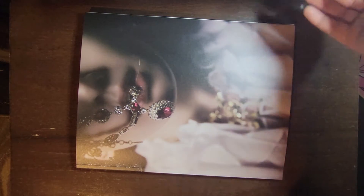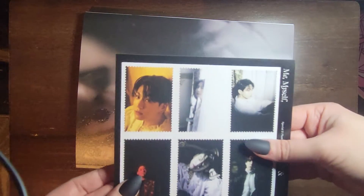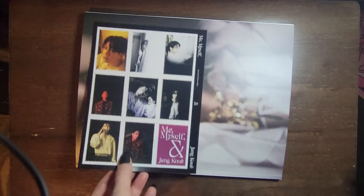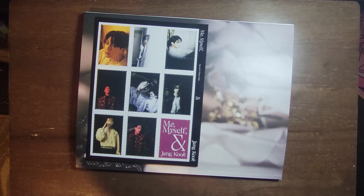And now for the extras. These are, I think, just stickers that are meant to look like stamps — oh, I guess they're actually just stamps. Obviously you can't use them or anything though. And this is a poster; it looks like it's going to be pretty big.